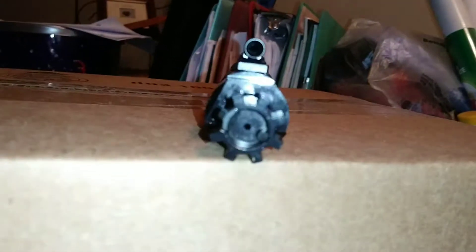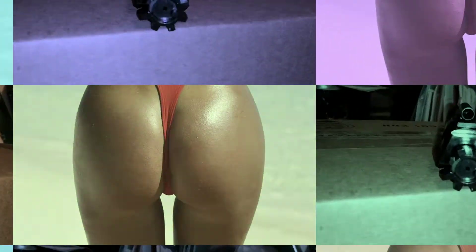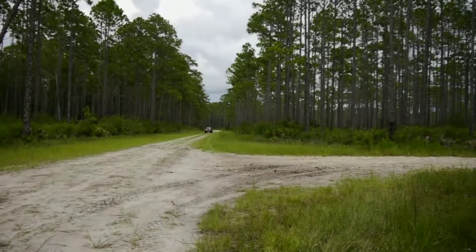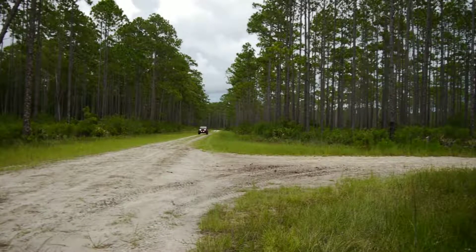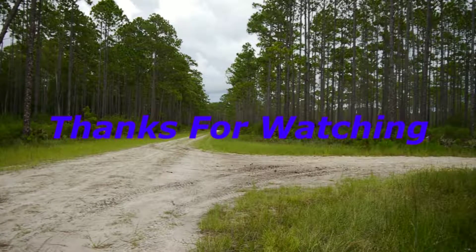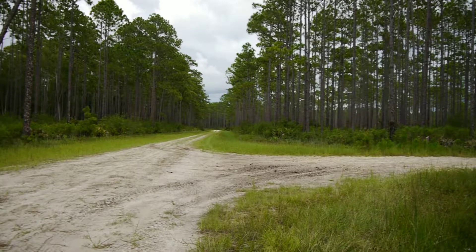Thank you for watching, and I'll see you next time. Bye.